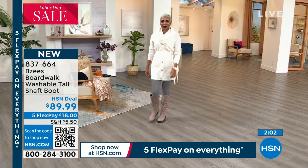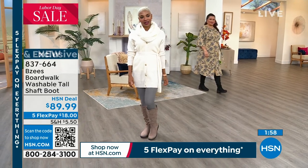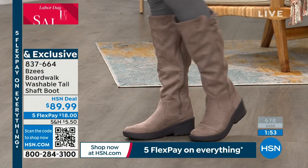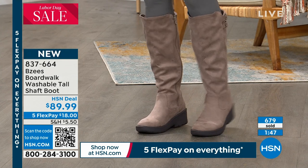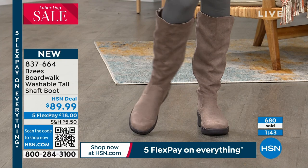Look at that beautiful color right here on Shalane. This is dreamy — I love the cream top, the sweater knit, that cool faux fur neckline or the scarf or shawl. That is a beautiful combination with the gray, the latte, and the cream. She looks so expensive.